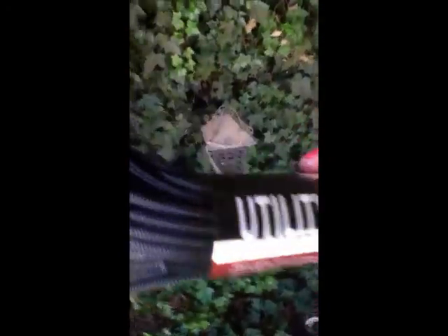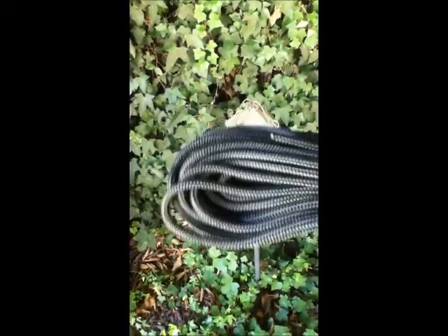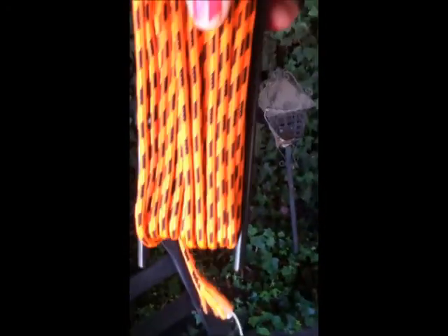I've got some paracord here — utility cord. I think this is great, you can never do without it. I've got some more rope, some cord, paracord. I'm just missing a big rope next — I need to get one of those.